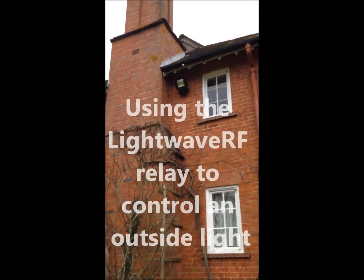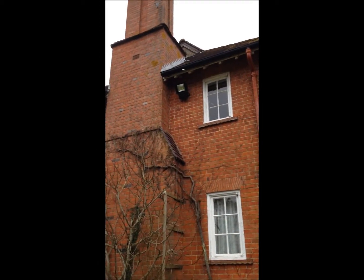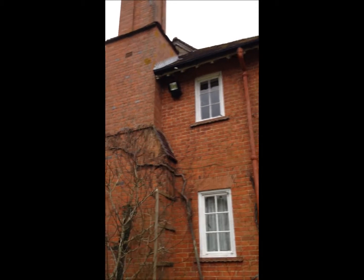Hi, it's Matt Payne here. Just wanted to show you a light that we've installed today — a big halogen light just to light up this customer's garden. But this one's a little bit different and it is controlled by a wireless remote control on the Lightwave RF system.